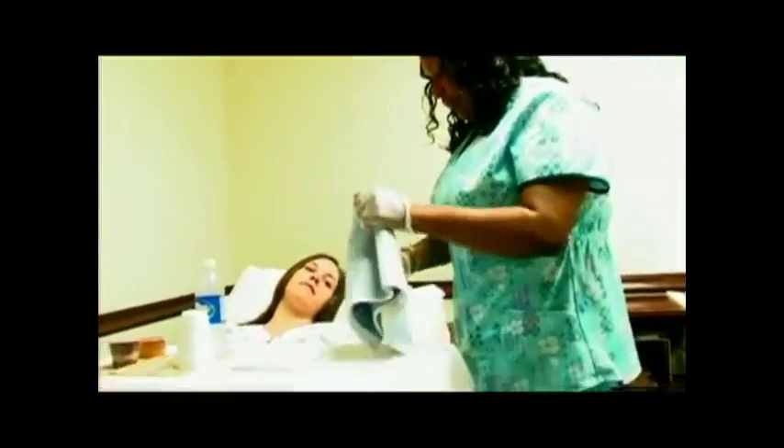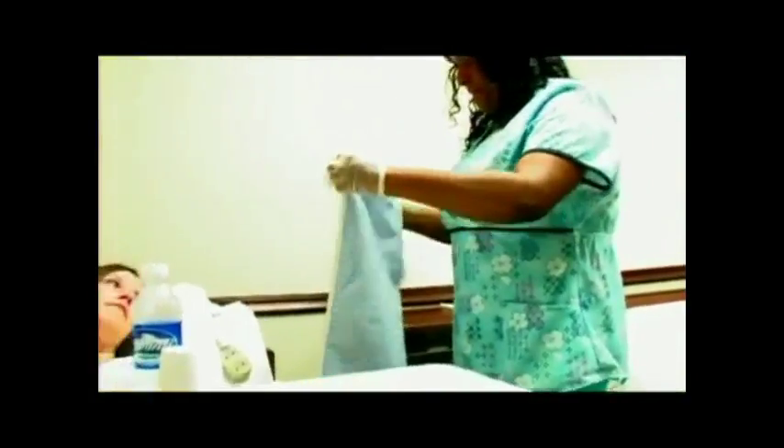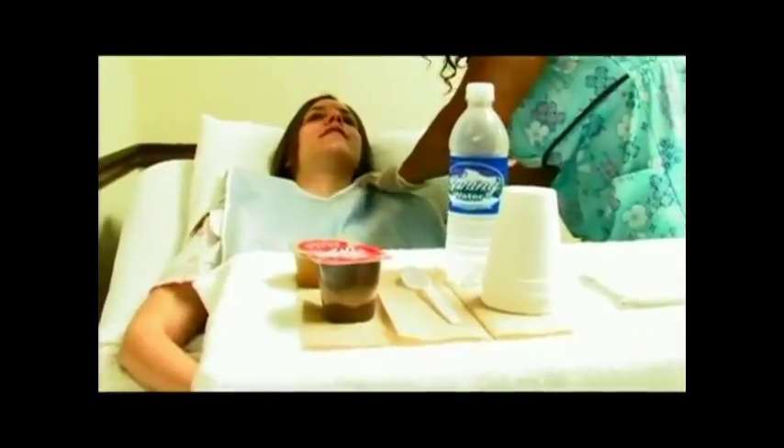Ms. Jenkins, I'm going to put your clothing protector on. How have you been doing today? Good, thank you. I'm going to put this around your neck. Is it okay if I sit you up a little more? Oh, absolutely. This is for your safety — we don't want you choking.